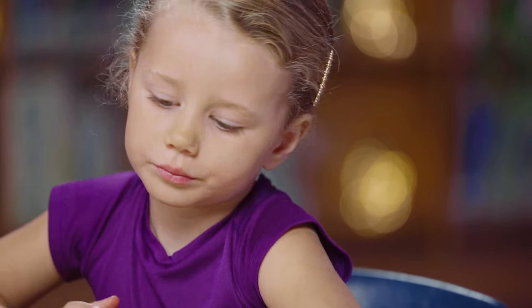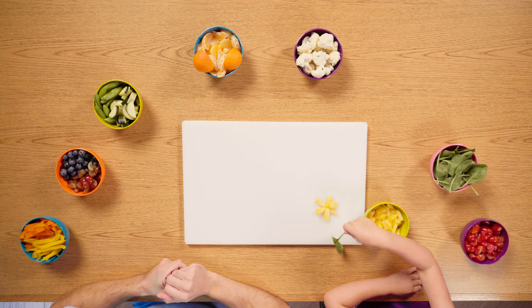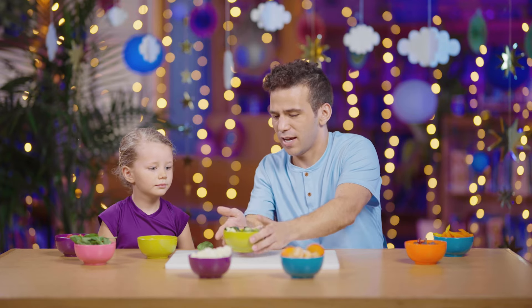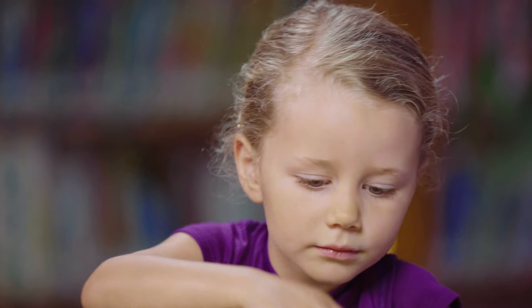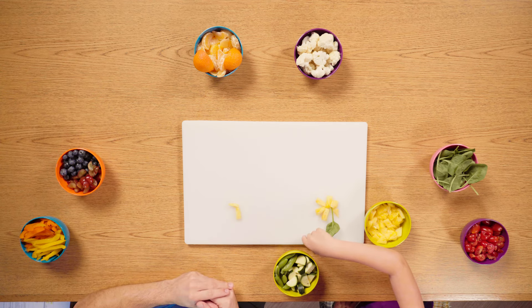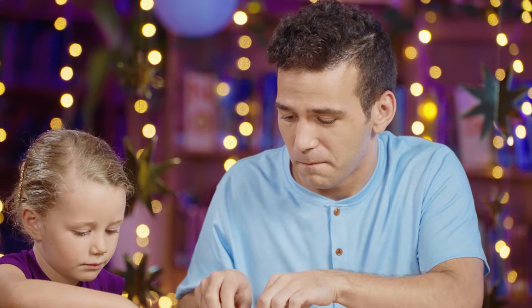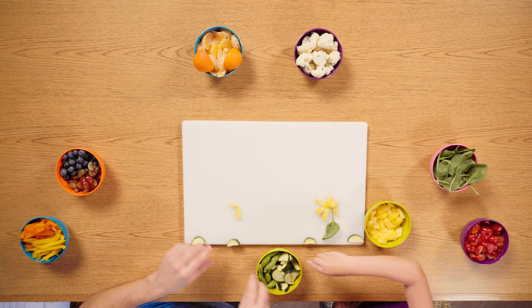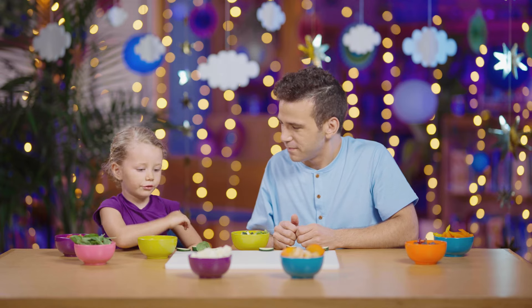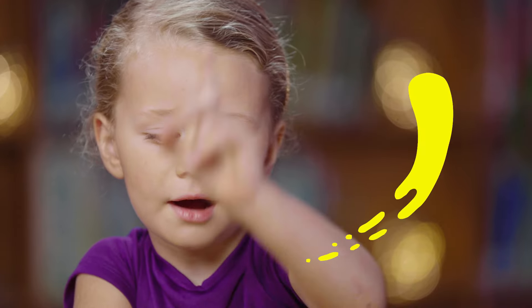Now what can we use as a stem possibly? Some spinach. What else can we add? Maybe some grass, a tree. Oh, the grass could be zucchini. Let's add some zucchini grass right here. It's our creation, we can do whatever we want. Maybe on the bottom — little mounds, little shrubs. That's perfect. Like the grass is growing and then the flower grows out.